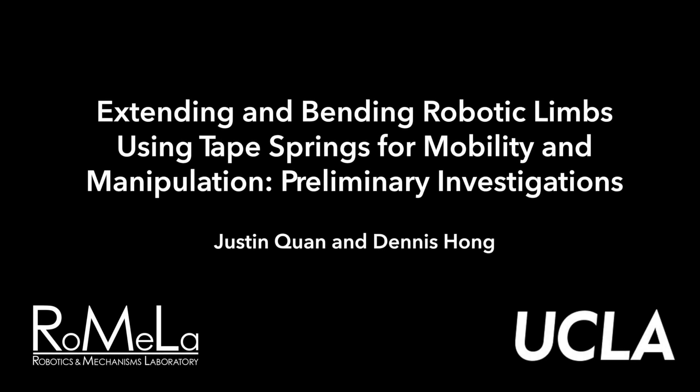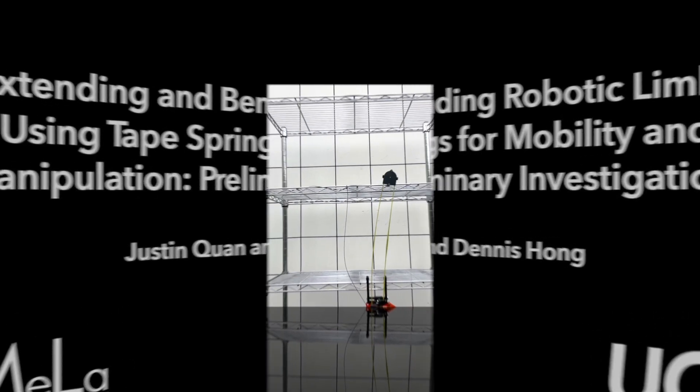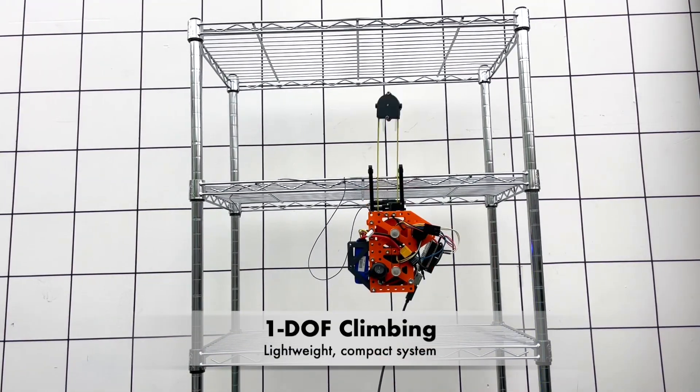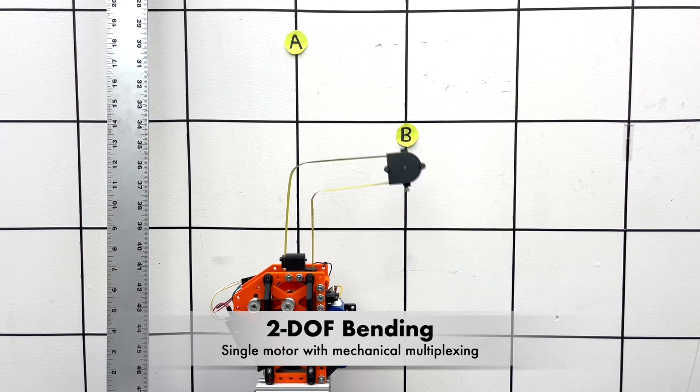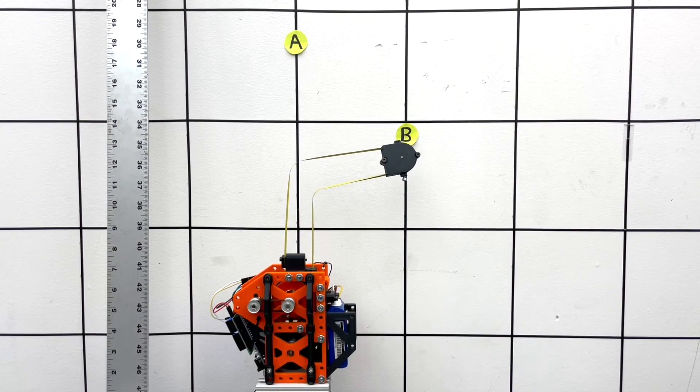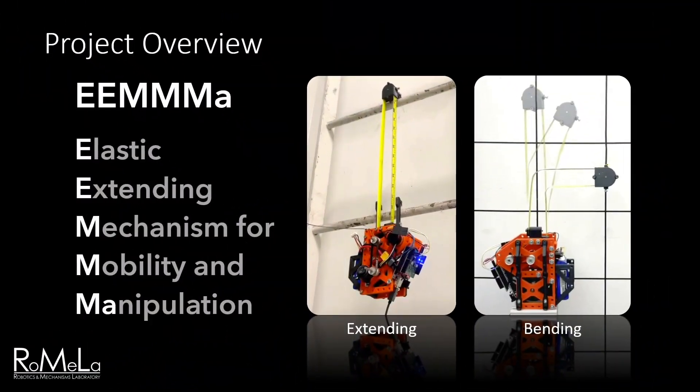Hello everyone, my name is Justin Kwan and today I'll be presenting our work on extending and bending robotic limbs. They use a novel tape spring mechanism for both mobility and manipulation tasks. This presentation will cover our preliminary investigations on our newest system, EMA, the Elastic Extending Mechanism for Mobility and Manipulation.